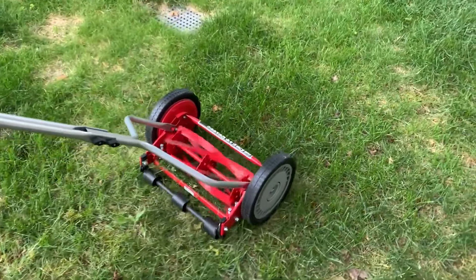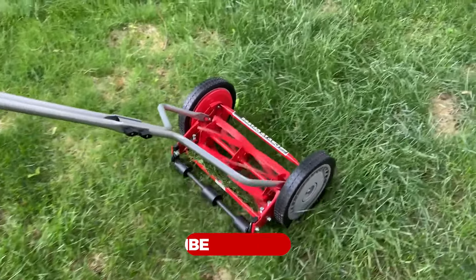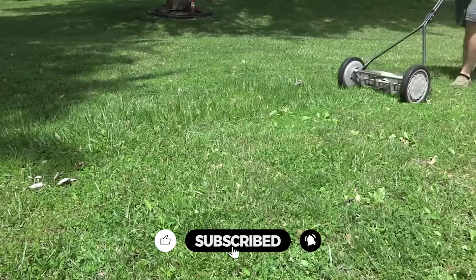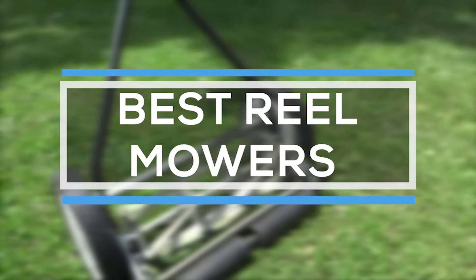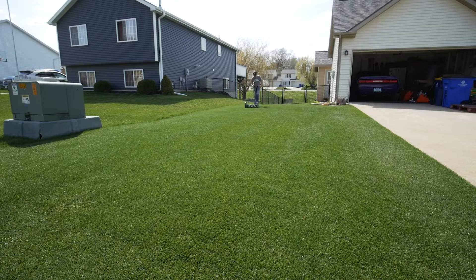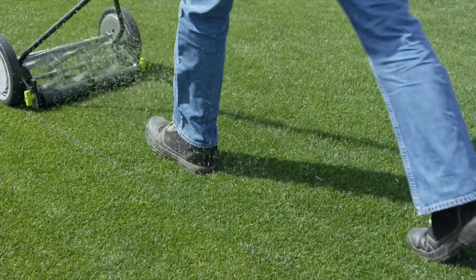Reel mowers are better for lawn health than standard mowers. They make a sharp cut along the top of the grass blade, similar to scissors cutting. You power reel mowers manually, so you won't create planet-heating emissions or other pollutants while cutting grass. They are also an alternative to electric corded or battery-powered mowers. That's why we are bringing you the five best reel mowers in this video — all proven to be some of the best in the market.